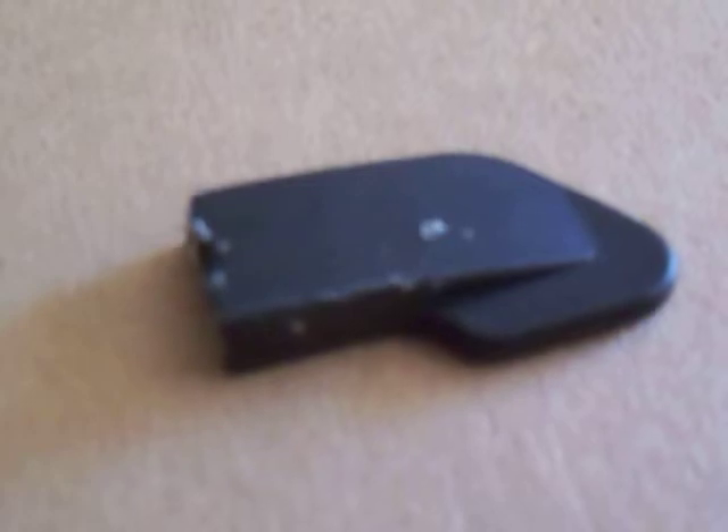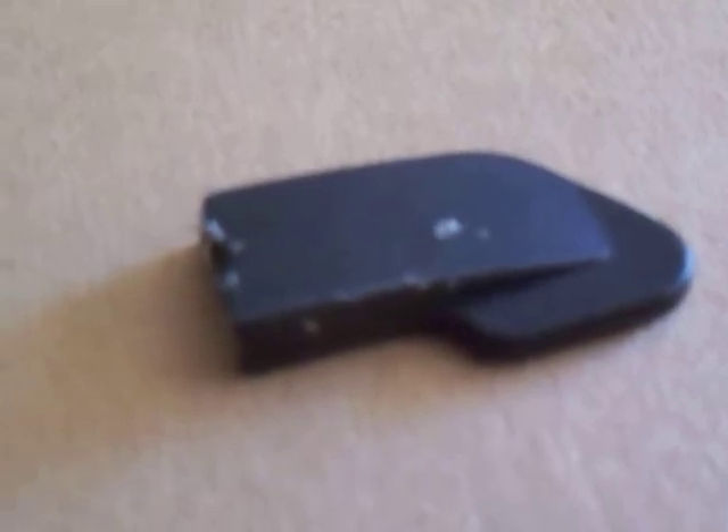Hey there YouTubers, just me Ted1969 here and we're looking at a victim of planned obsolescence — a bicycle pump that I used to keep my bike tires going. It was a bit of an inconvenience the day it occurred, but I did have some other pumps here which I was able to use to get myself through the day.